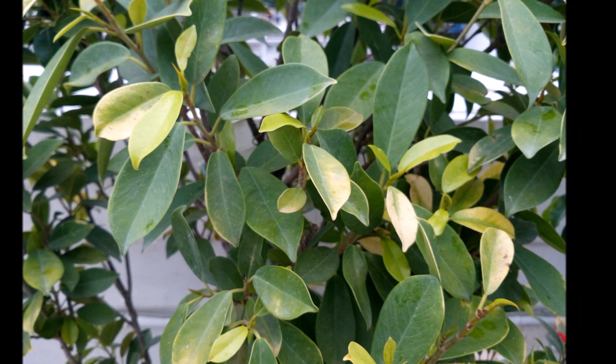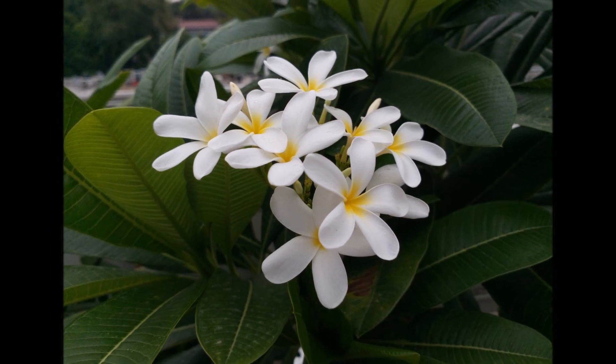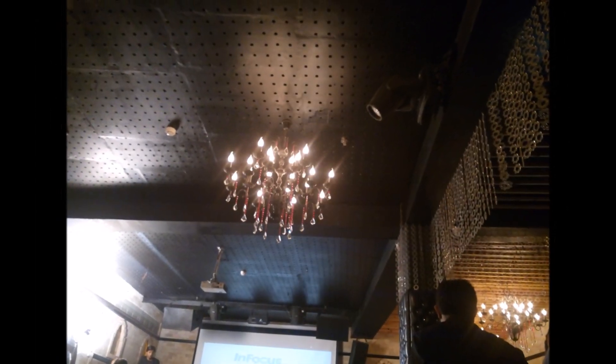Here are some samples taken with the rear camera. This was not in adequate lighting — conditions were overcast — but the images did turn out quite well. We'll take an in-depth look at the camera when we get the device in our hands.